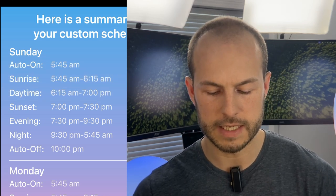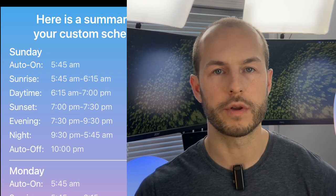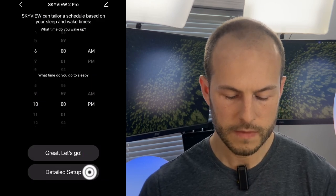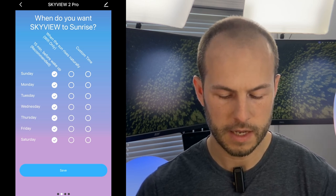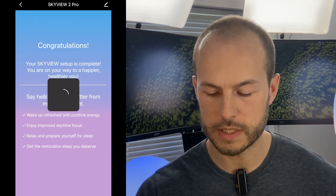The sunrise kicks on at 5:45 by default — 15 minutes before wake time — and lasts half an hour. Daytime turns on at 6:15 and runs all the way to 7 p.m., three hours before bedtime. Sunset runs for 30 minutes, then evening mode turns on until 9:30, then night mode. For more detailed setup, you can change sunrise and sunset settings, choose synced or custom times, and even set different schedules for odd work days like a firefighter's rotating schedule.